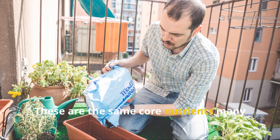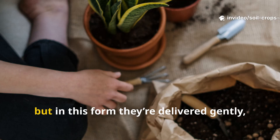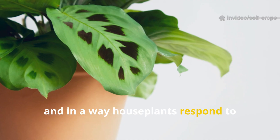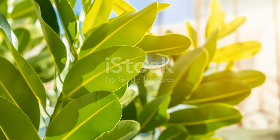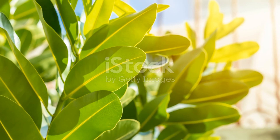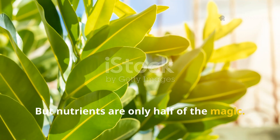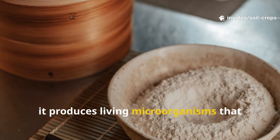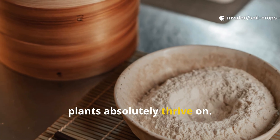These are the same core nutrients many growers rely on, but in this form they're delivered gently, naturally, and in a way houseplants respond to almost instantly. Nutrients are only half of the magic — when rice flour ferments, it produces living microorganisms that plants absolutely thrive on.